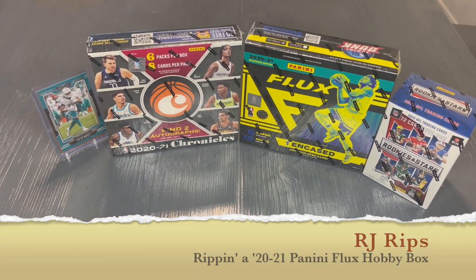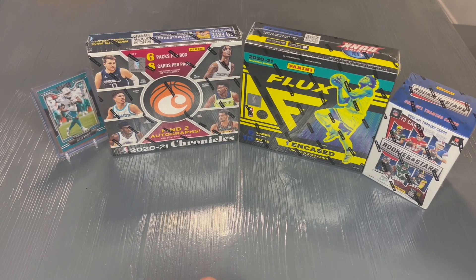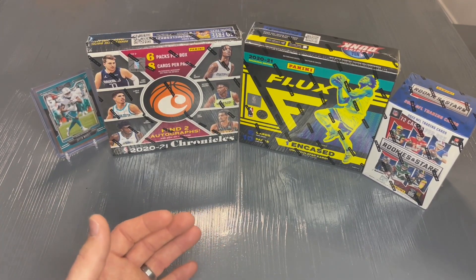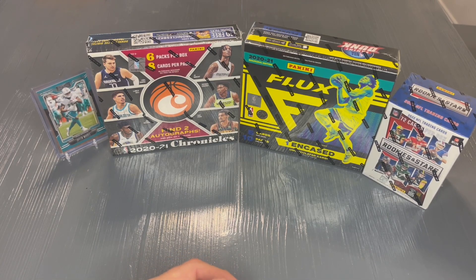Hey everyone, welcome to my channel RJ Rips. I'm RJ. Today I've got a special treat for you. Actually, for the next couple of weeks we're going to have some pretty good hobby boxes to open. So definitely make sure, if you haven't already, go ahead and subscribe to the channel.